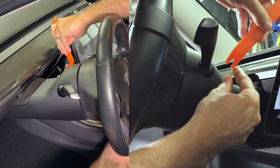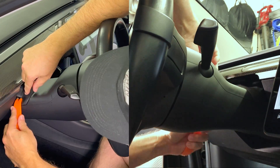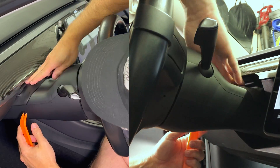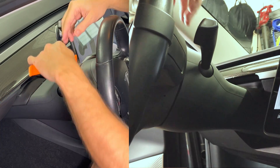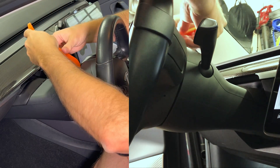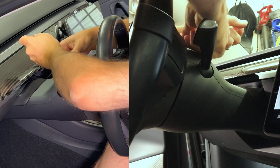I found that the seam was fairly tight and that the best area to start the process is where the steering wheel meets the top cover. Use a plastic pry bar to wedge in between and slowly pull the cover so that it separates. There are four clips that hold it in place.